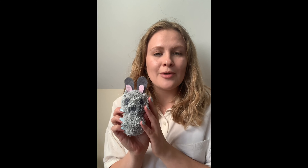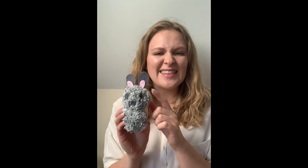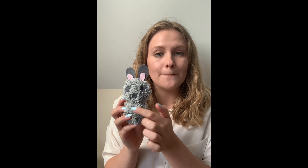My challenge for you today is to create your own pom-pom bunny. I will teach you how to make the pom-poms and how to do the ears, and then it's up to you how you decorate the rest. I've decided to put some ears and a nose on mine, but you might decide to put a belly or some feet on yours.